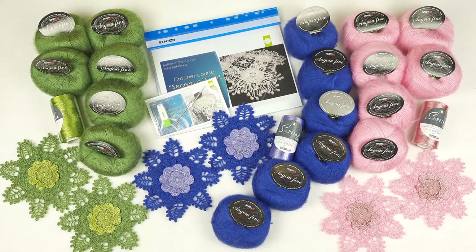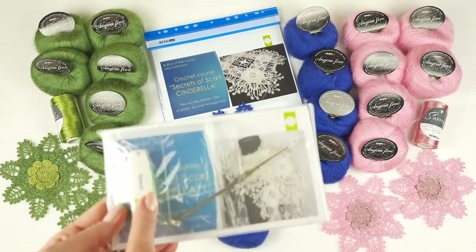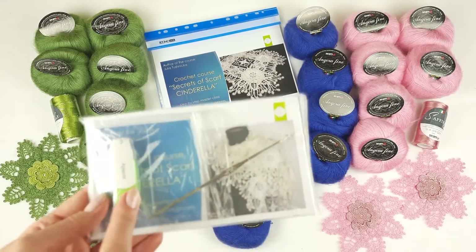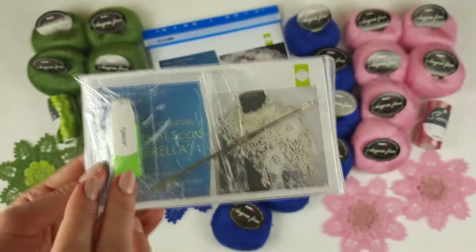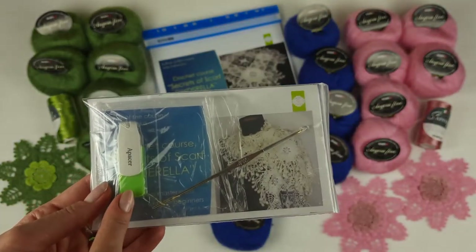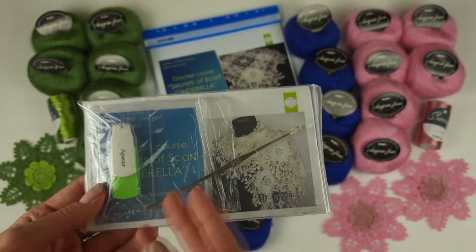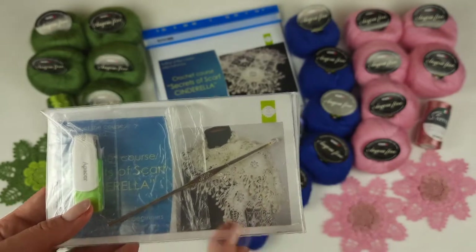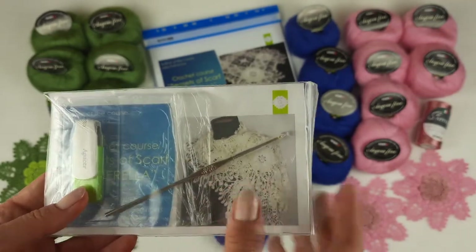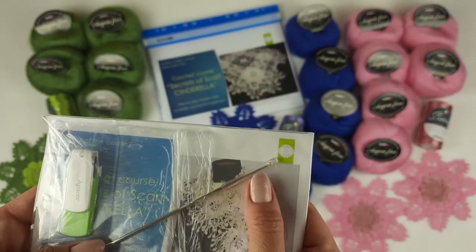I think it's better to start first from the VIP package. We have here a USB flash drive and crochet hook. Here I have PDF lessons with colored schemes and instructions in English. Also I have here detailed video tutorials. I think this is the best because step by step you can follow me and create this amazing shawl. Even a beginner can use this crochet course and create this amazing project at home. It's really fantastic.